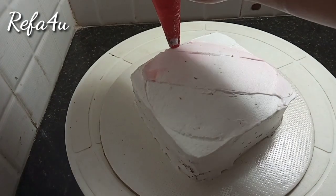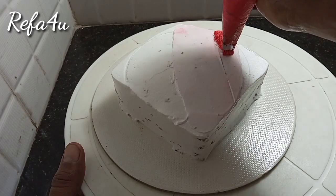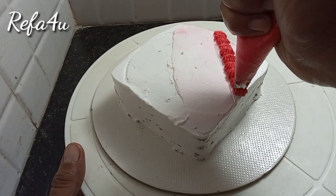Then we put the cap on the face. We fill the top portion fully with light red cream. Then we put the shell type nozzle.